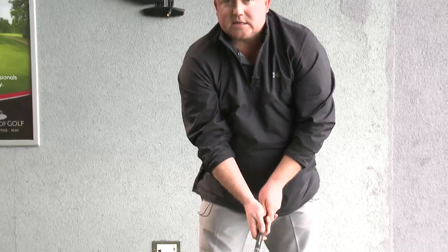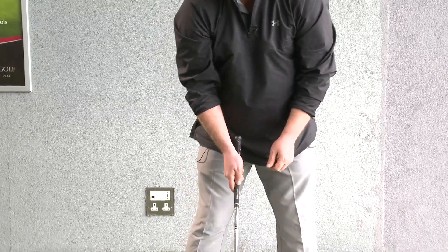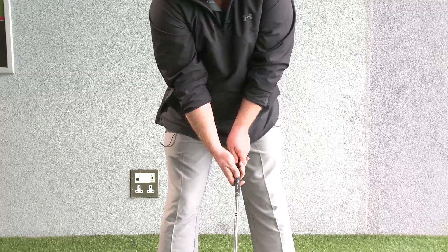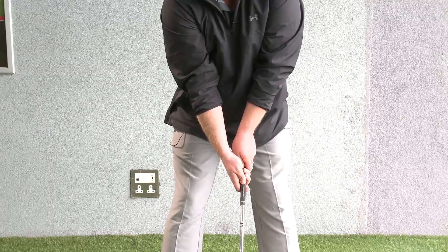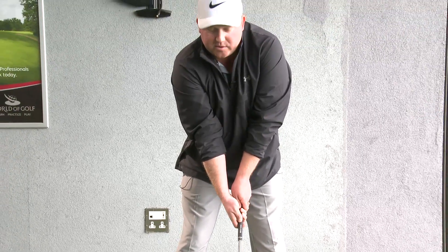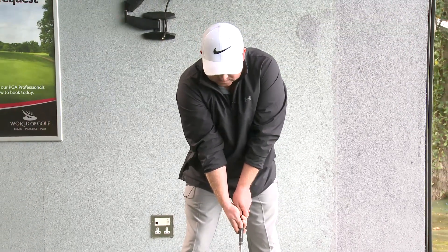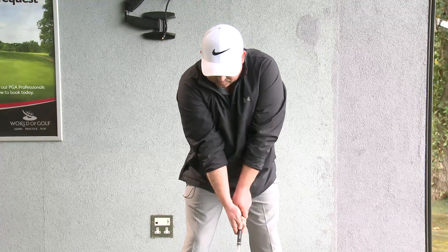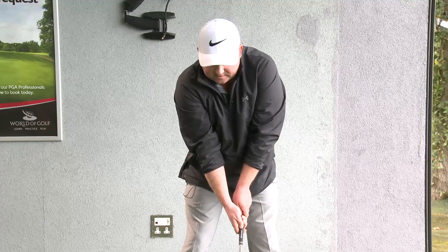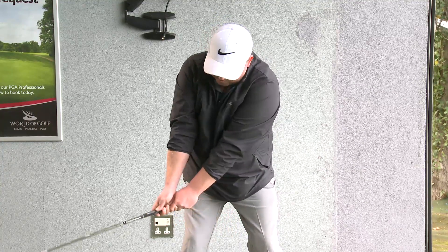That's definitely not the case. Your hands can move and bend. What I do is start with my normal grip, but that's only a starting grip — the wrist angles are going to change a little bit. I'm going to preserve the feeling of my starting grip as I start my swing.